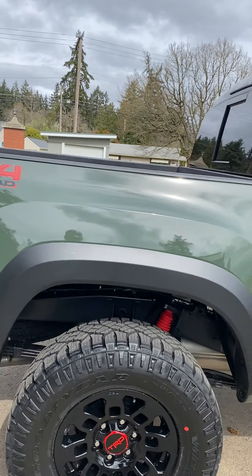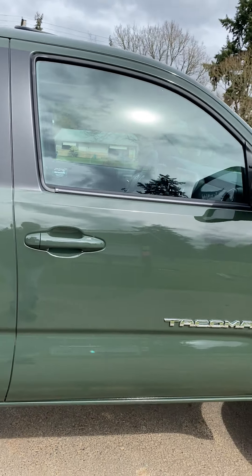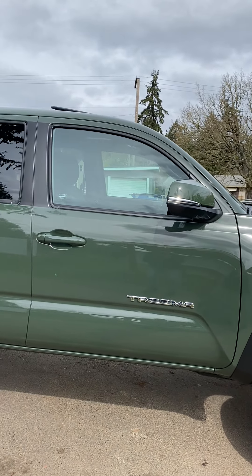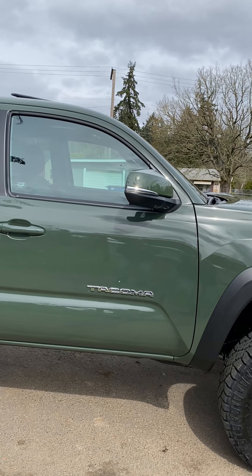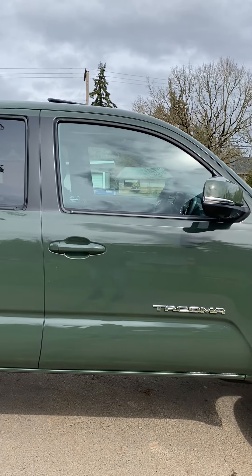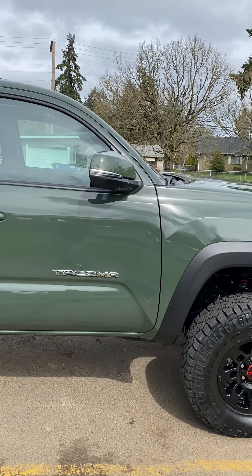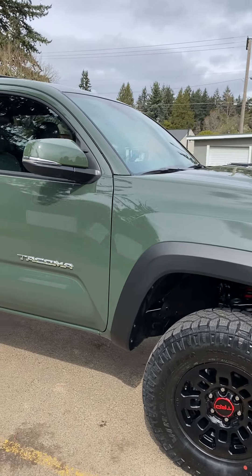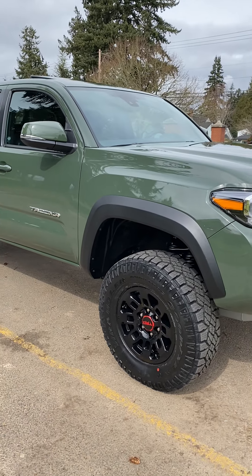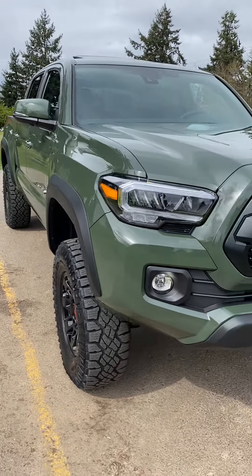I went and got the car washed and it did an all right job. The chrome's definitely gotta go — we gotta black that out. I was thinking how it would look without the Tacoma badge. What do you guys think? Has anybody debadged their Tacoma? If you see this truck you know it's a Tacoma, you don't really need to see the badge. But I do like it when it's blacked out. I'm going with a TRD theme with this truck — obviously with the black and the red.